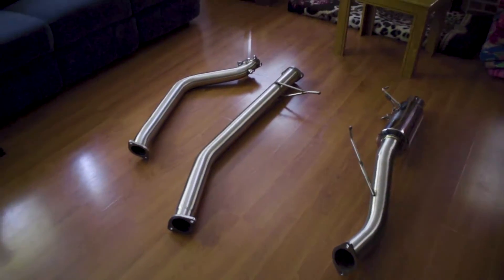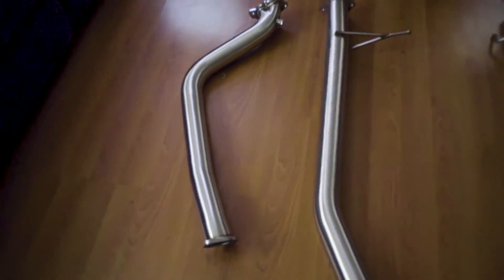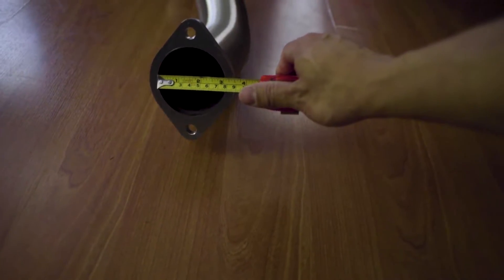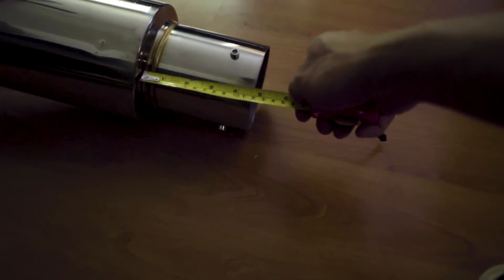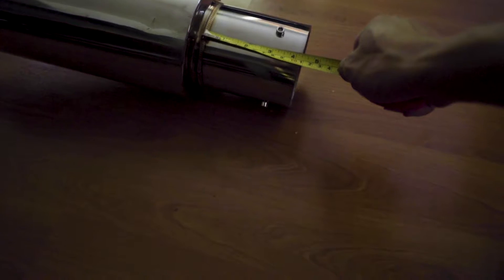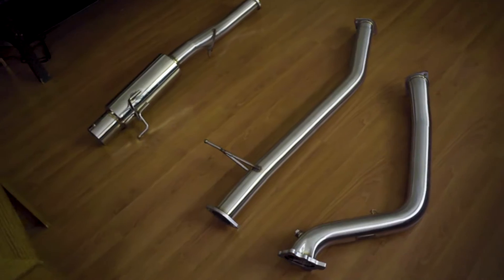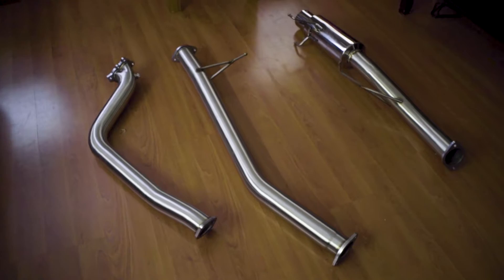So I got the exhaust system out of its package and they look real good. I measured it — yeah, it's three inches in diameter, just like they say. And the tip — look at that, it is a four and a half inch tip. For the price you pay for this turbo back exhaust system on a stock RB20DET, it's really not bad.